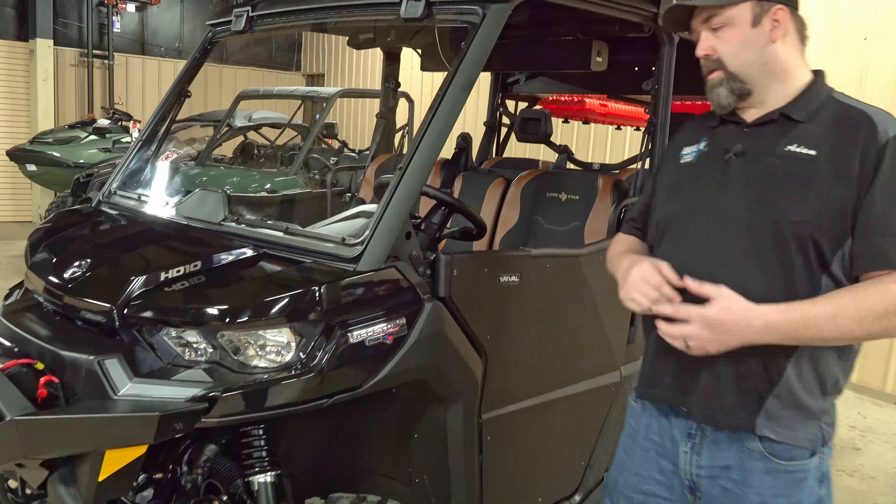We did utilize the BRP windshield on this — it's a flip-out style with shocks and a lever to work it. That's a really nice feature to have on something like this. In the morning you'll start out and it'll be cool, then as the day goes on you can open it all the way up or just crack it a little bit. The BRP polycarbonate ones are really scratch resistant, and we didn't go with glass because the polycarbonate has worked really well for us in the past.